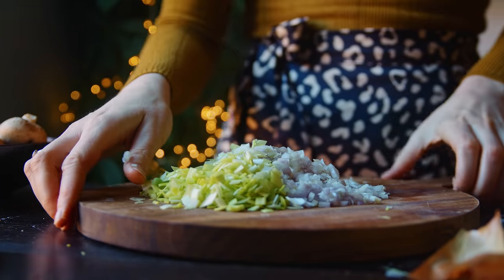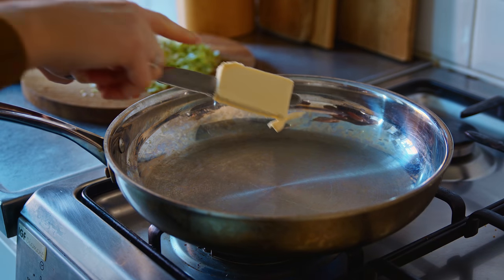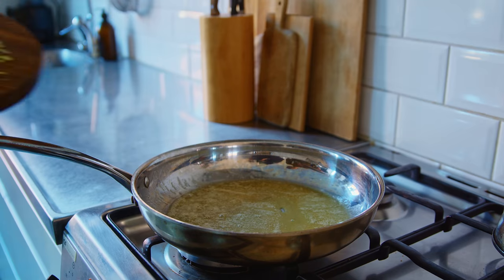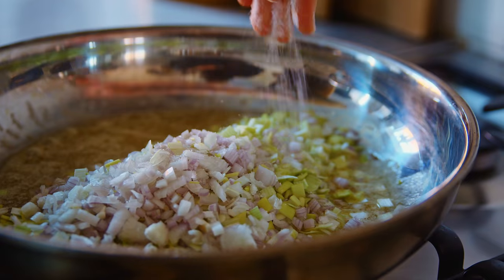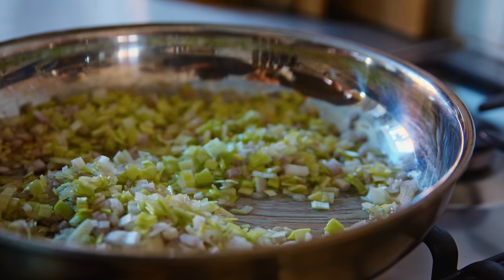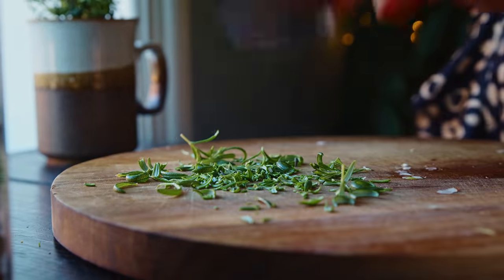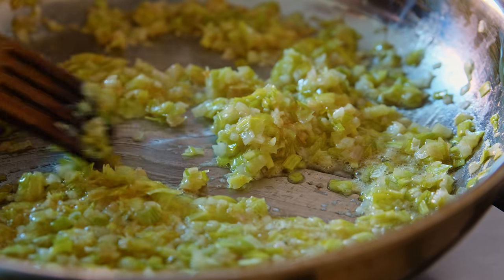Once they're all chopped finely I'm going to saute them. I'm using vegan butter for this recipe — about four tablespoons — and that sounds a lot but it's really just part of making pate; it needs that fatty richness. So I melt the butter, then add my shallots and leek to the pan, season with salt, and saute for about five to six minutes or until softened. While they soften I chop the leaves from one sprig of rosemary finely and add that to the pan towards the end of the sauteing.